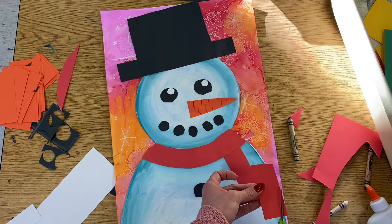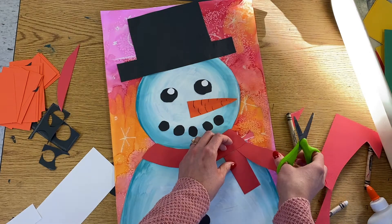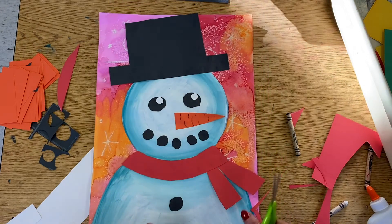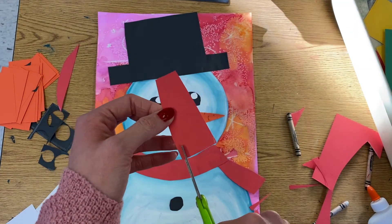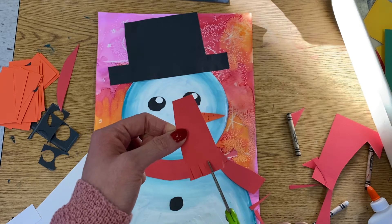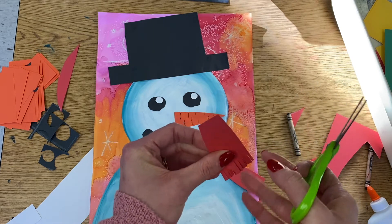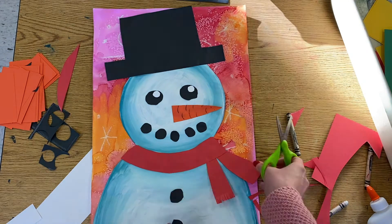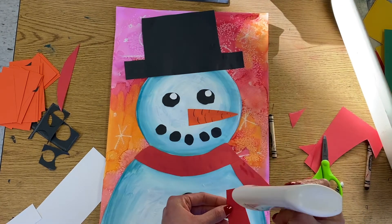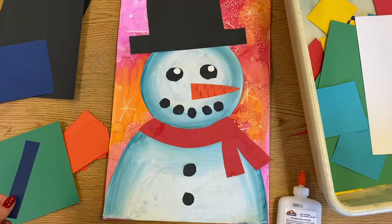You could also taper them — if you don't want a rectangle you can make it more like a triangle. And then on the end I'm going to add some fringe, so just using your scissors cut little short lines all the way across, and you can kind of bend them up so that they show.